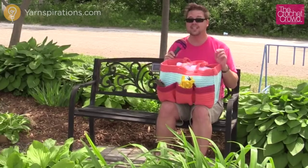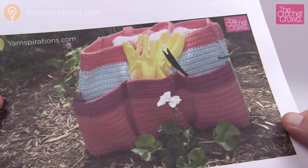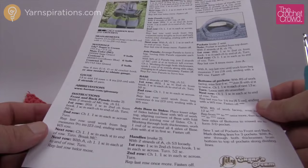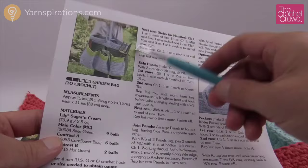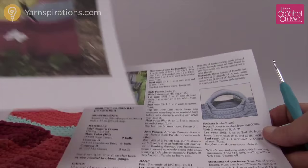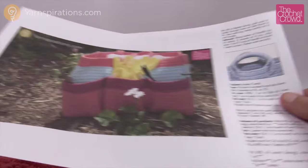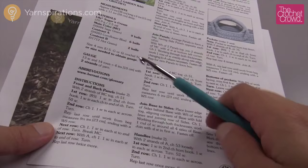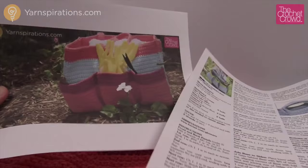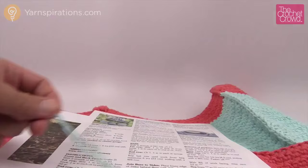Let's go through this project together. I'm going to go through an overview and then we're going to dive into the finishing techniques. You're going to get the pattern, which is free and just one page. It's that simple because most of everything you see is just straight rectangles done in single crochet. The instructions say to use two strands of cotton together, which makes it a very durable bag. You can see in the photo it's standing up by itself because it is double stranded — very thick and nicely durable.